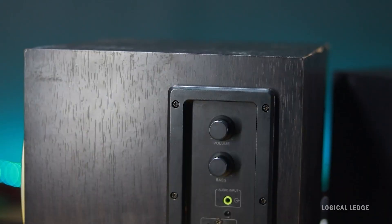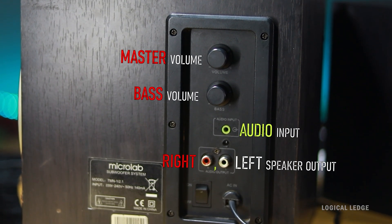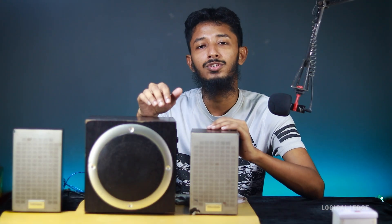It doesn't have a Bluetooth mode — it needs to be connected with an audio cable. As you can see, there is a master volume, a dedicated bass volume, an audio input jack, right and left channel speaker output, and a power switch. It's a very easy way to make it Bluetooth. I'm Rahat, you're watching Logical — let's jump into the video.